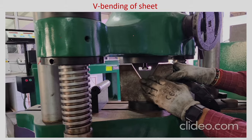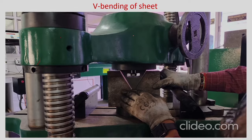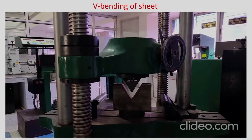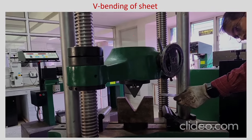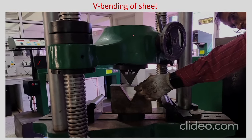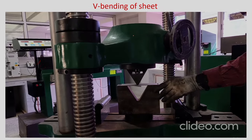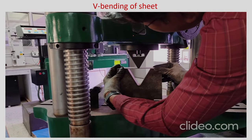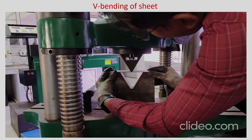Now it is adjusted and after this the die should not be moved — you have to be careful about that. Now the punch is moved up, it is located properly, and the sheet is kept located on the die. We are not going to use any lubricant in this; it is a simple V bending operation. There is no blank holding — only a moment is given to the sheet for it to bend, so there is no applied tension.